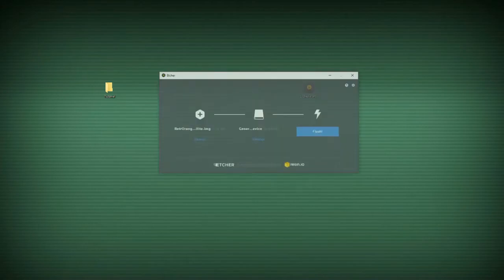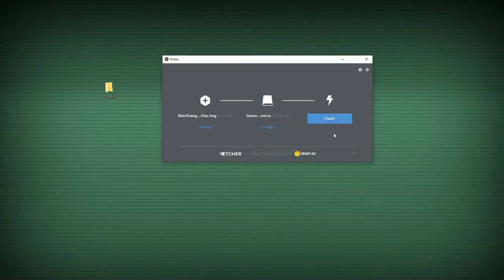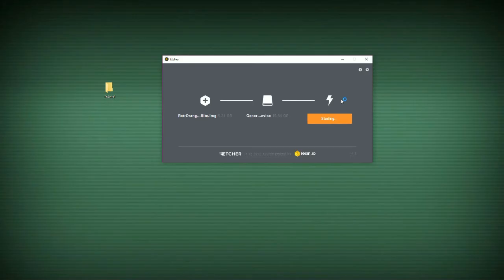Afterwards, you open up Etcher — link down below. Then hit OrangePi Lite.img and open. It's going to automatically select your microSD card. So obviously you're going to want to have your microSD card installed with the microSD USB 2.0 thumb drive that they supplied with the RetroEngine Sigma. Then you're going to want to hit Flash. Flashing these takes a few minutes, probably about 10 to 15 minutes in total. So I will be back once it is done.